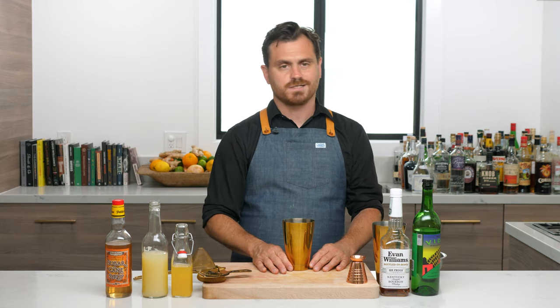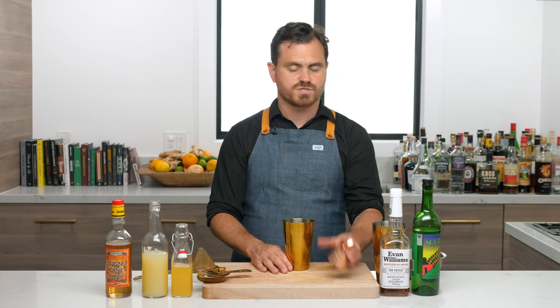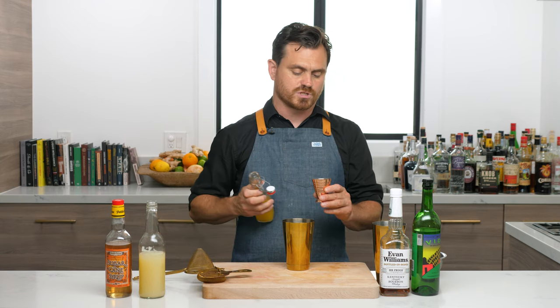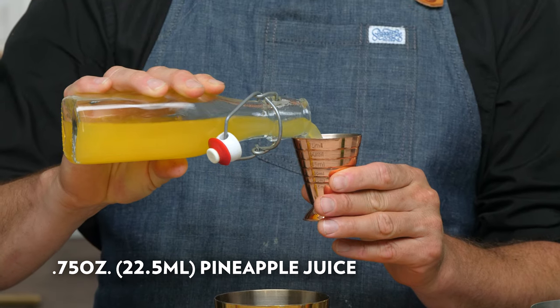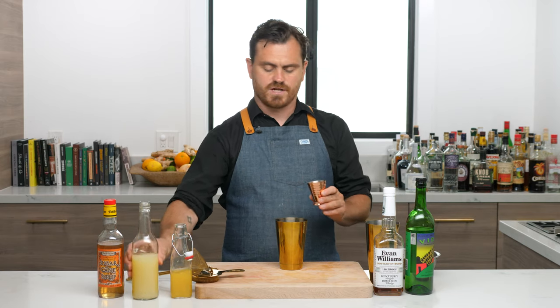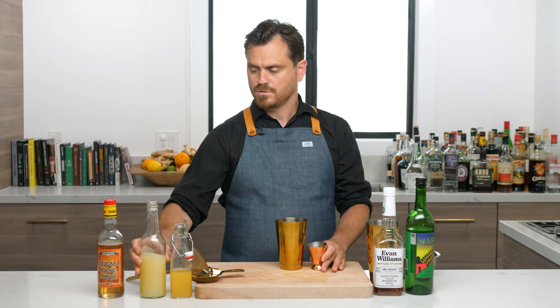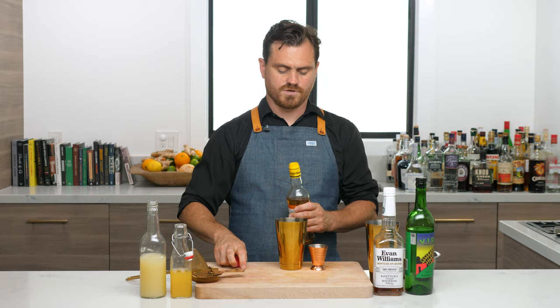This is an amazing cocktail with a little bit of bourbon and a little bit of smoke from the mezcal. So let's get into the drink. First thing we're going to do is three quarters of an ounce of pineapple juice, three quarters of an ounce of lime juice, and half an ounce of cane syrup.